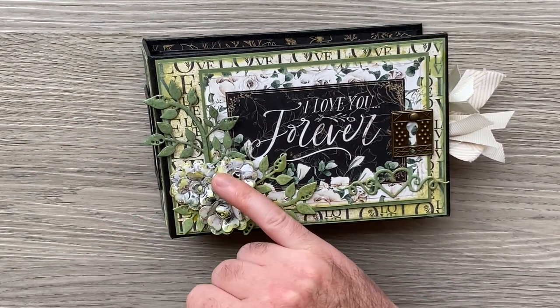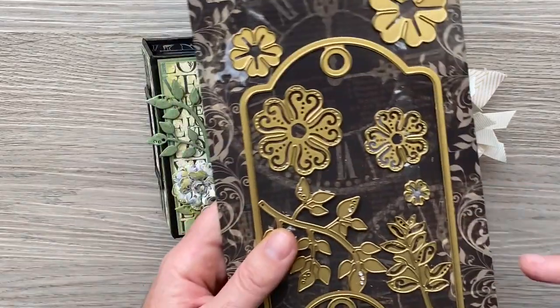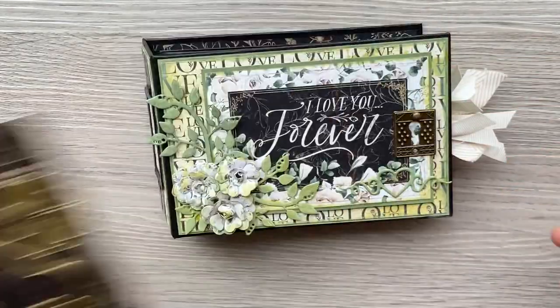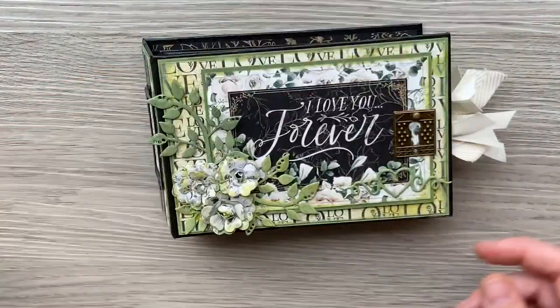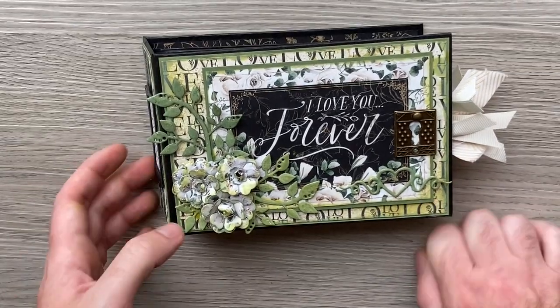I'll also show you how I made flowers from the large tag ATC tag and flower metal dies set, and inside I'll also be using the regular tag to decorate my tags. So let's have a look at what we've got.